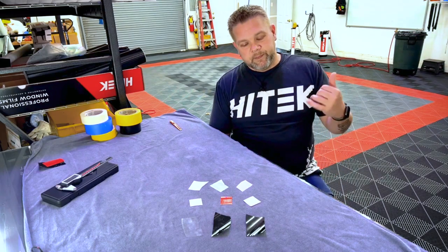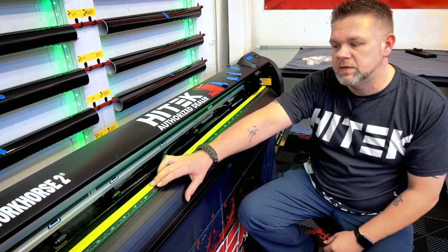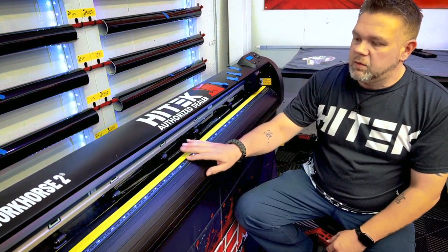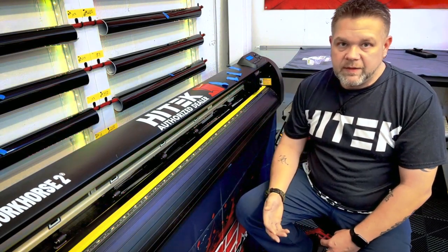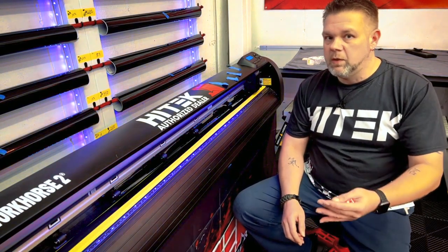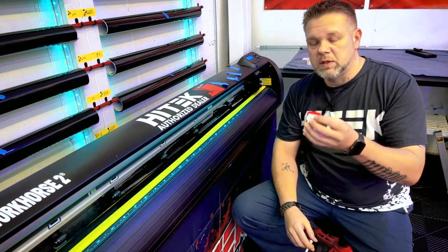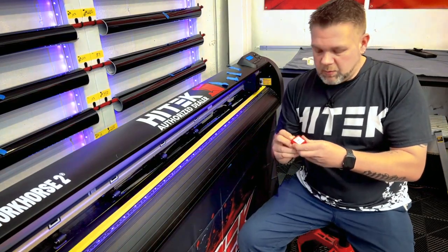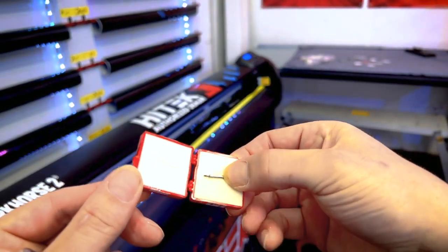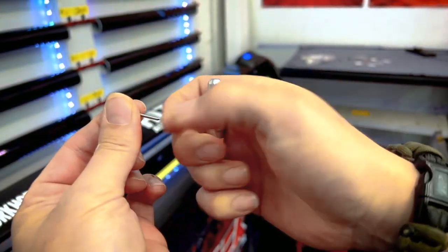So we're at the plotter — you can see the tape I was talking about: the yellow 3M tape right here, with the Gorilla tape on top, right over my existing cut strip. I've already loaded a roll of film. My blade is already dialed in, but I'm going to go through the motions of dialing the blade in and what to look for. Before that, I want to show you the blade holder, how much blade is out, and the difference between a Clean Cut blade and a standard Roland-compatible blade.